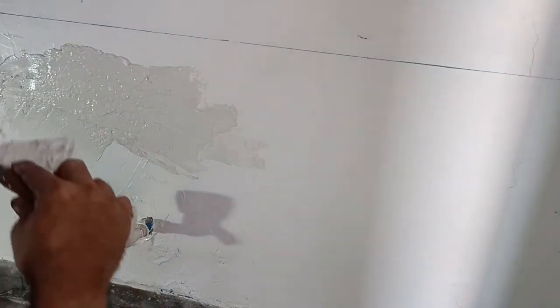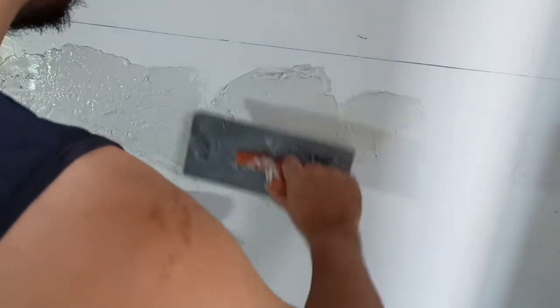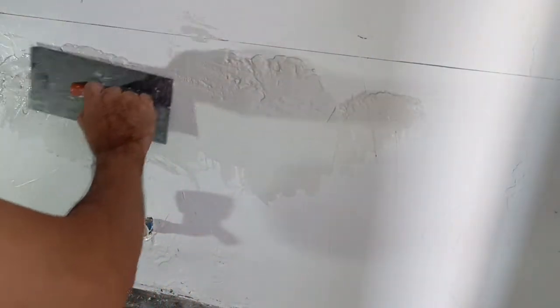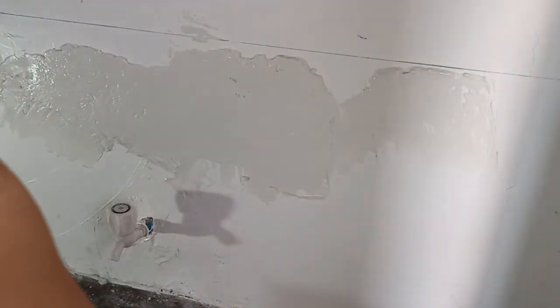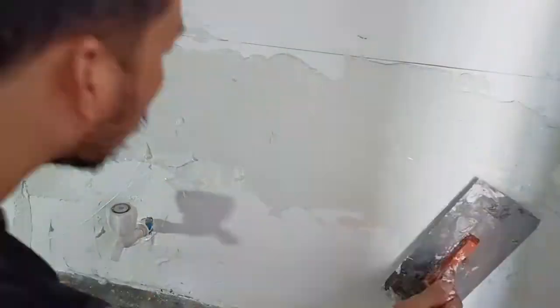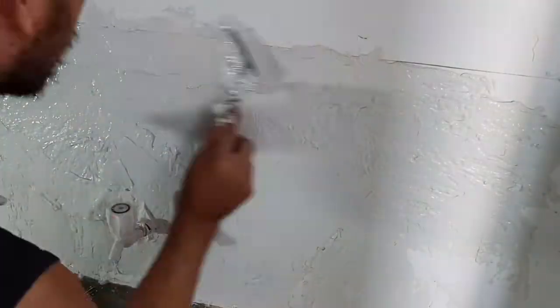The mixture for adding volume to the backsplash or to any faux bricks is a little thicker. It's not soft but a little thicker, so you better add more powder. Then just put the skim coat as thick as you want it to be.